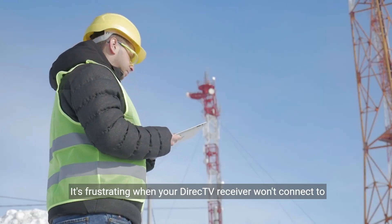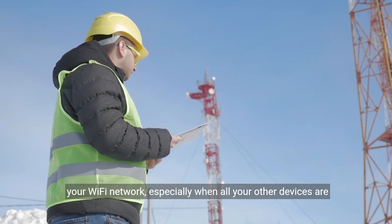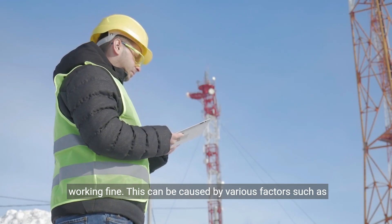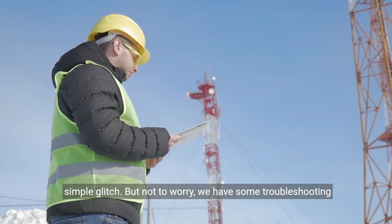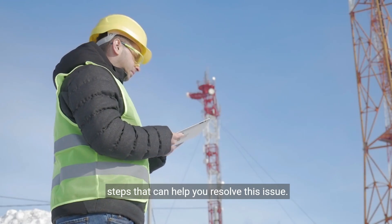It's frustrating when your DirecTV receiver won't connect to your Wi-Fi network, especially when all your other devices are working fine. This can be caused by various factors such as network interference, lost network information, or even a simple glitch. But not to worry, we have some troubleshooting steps that can help you resolve this issue.